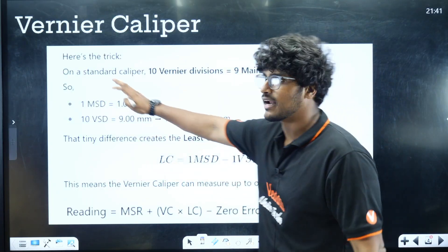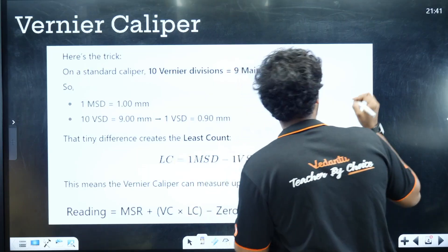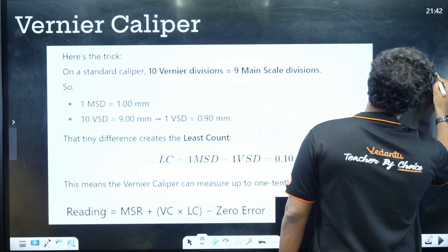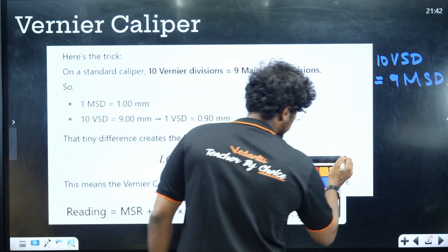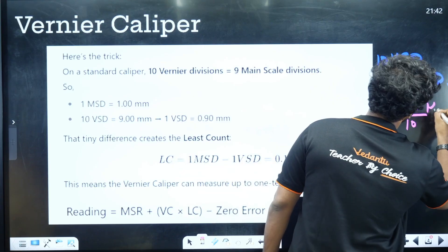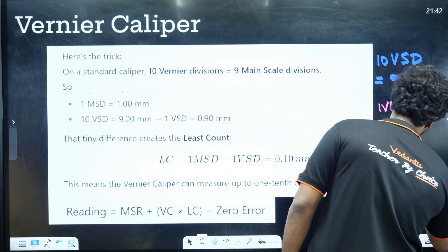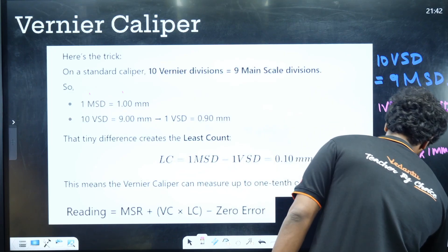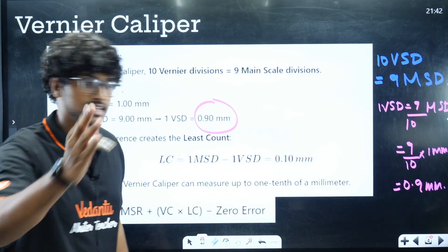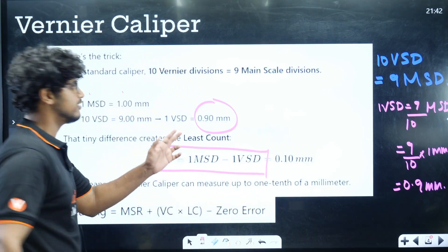For one standard Vernier: 10 Vernier Divisions equals 9 Main Scale Divisions. So, 1 Vernier Scale Division equals 9/10 Main Scale Divisions. If 1 Main Scale Division is 1 mm, then 1 Vernier Scale Division equals 9/10 × 1 mm = 0.9 mm. The least count is: 1 Main Scale Division minus 1 Vernier Scale Division.